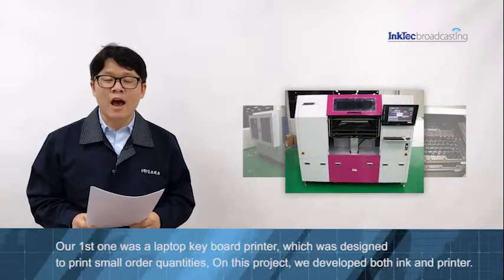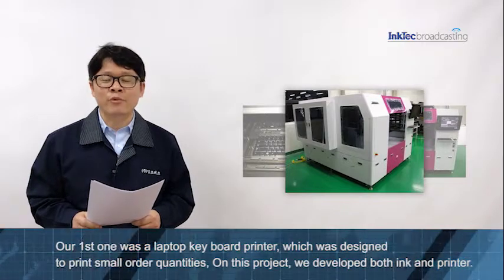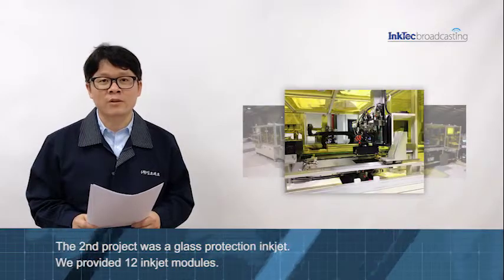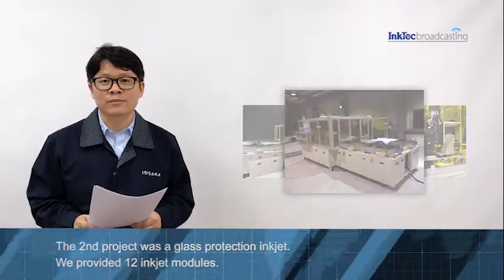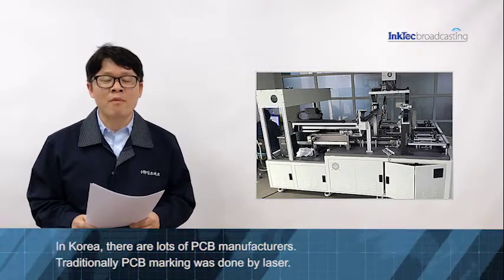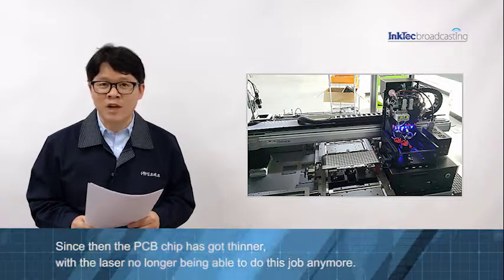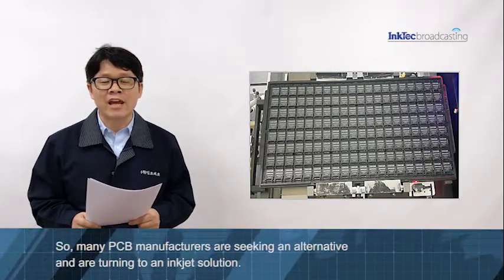For the industrial projects, our very first one was a laptop keyboard printer, which was designed to print small-order quantities. On this project, we developed both ink and printer. The second project was a glass protection coating inkjet — we provide 12 inkjet modules on this project. In Korea, there are lots of PCB manufacturers. Traditionally, PCB marking was done by laser, but since PCB chips have got thinner, the laser is no longer able to do this job. So many PCB manufacturers are searching for alternatives and turning to an inkjet solution.